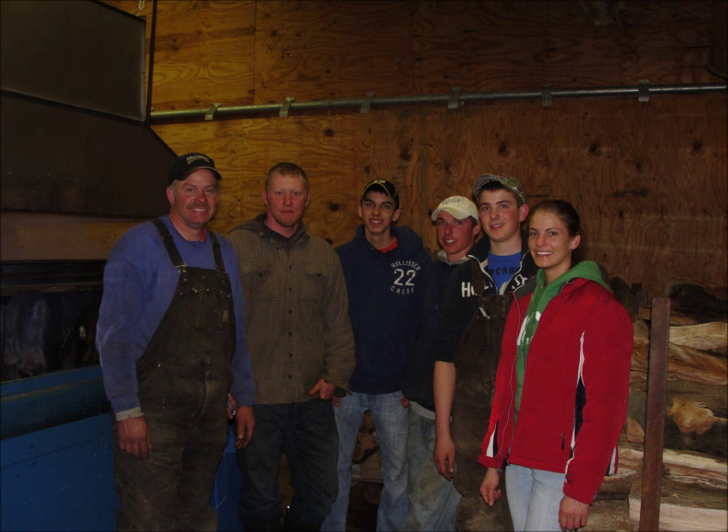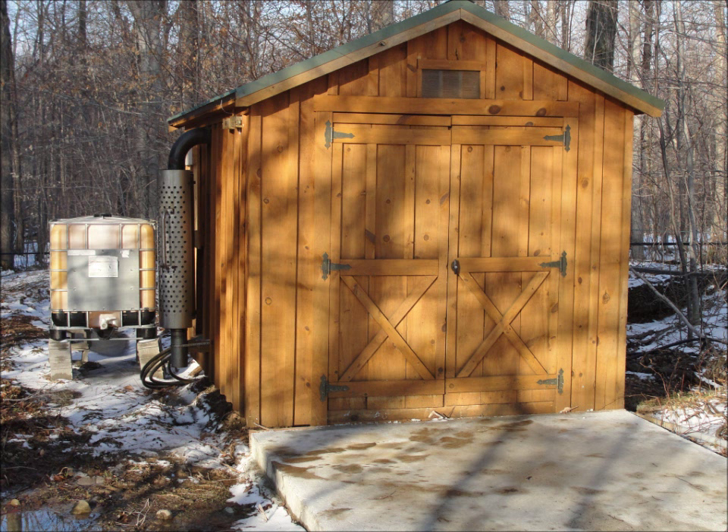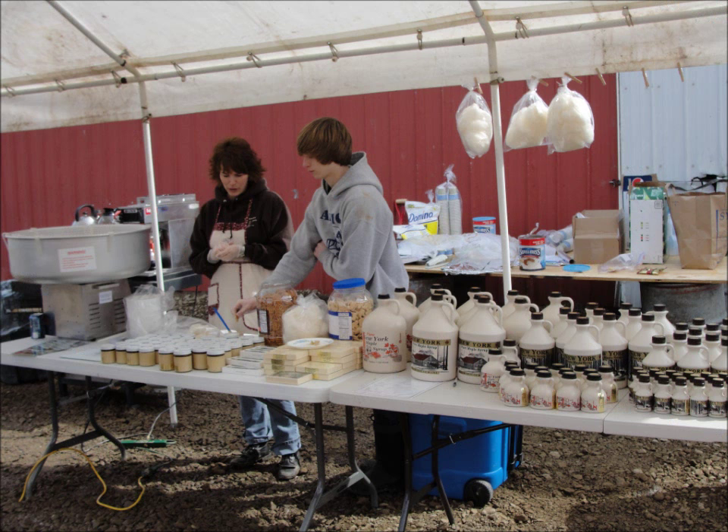Light maple syrup is used to make maple sugar, candy, cotton candy, etc. Medium and dark colored syrup is great on pancakes, waffles, omelets, and ice cream. Extra dark syrup is great for cooking. Forced air evaporators like ours, that use a fan blower to force air into the fire, can reach temperatures around 600 to 800 degrees.